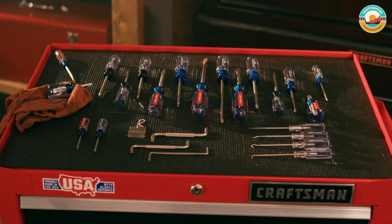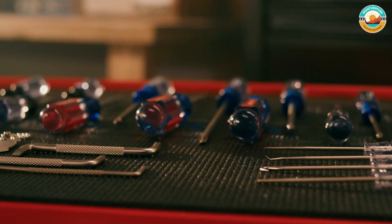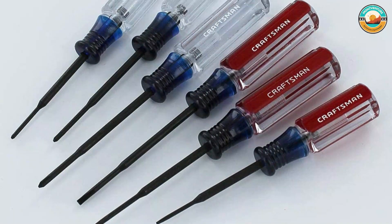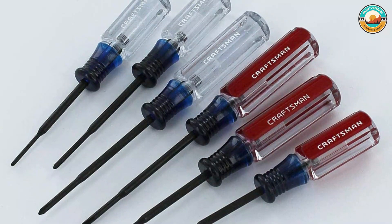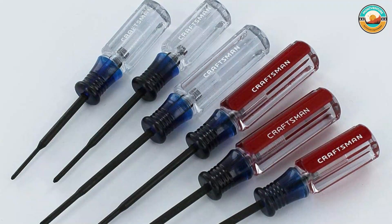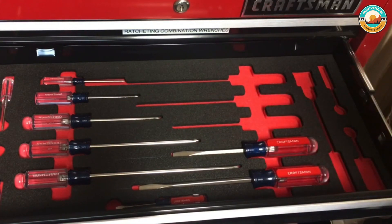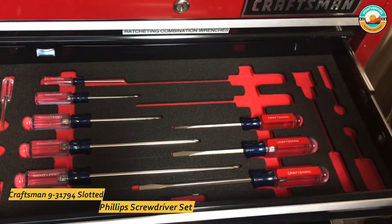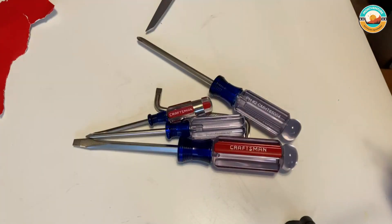Its slotted blade tips provide excellent screw holding, while the Phillips blade tips provide tight tolerance and a snug fit. It is durable, and butyrate handles are designed for high strength. There aren't many DIY or repair scenarios that will require a screwdriver not included here. This 17-piece set has enough sizes to handle many standard jobs requiring tightening or loosening screws.